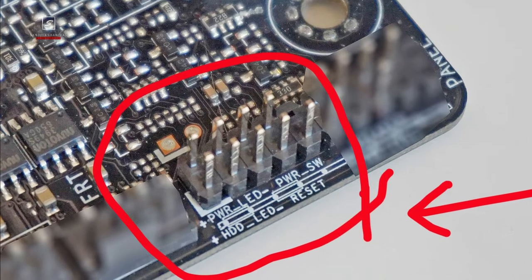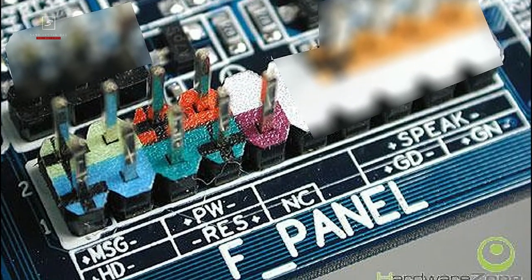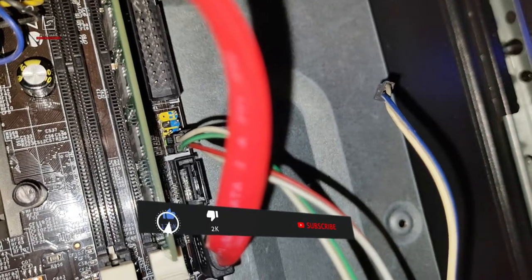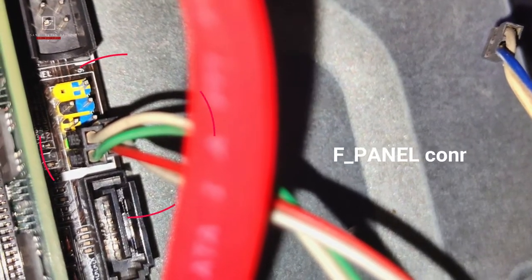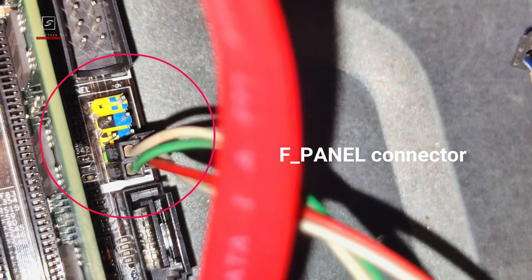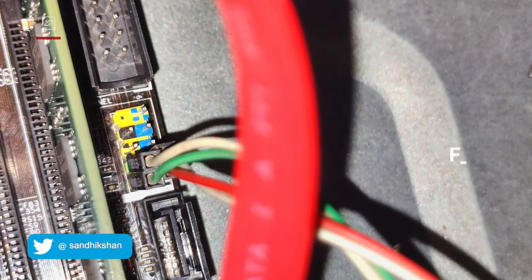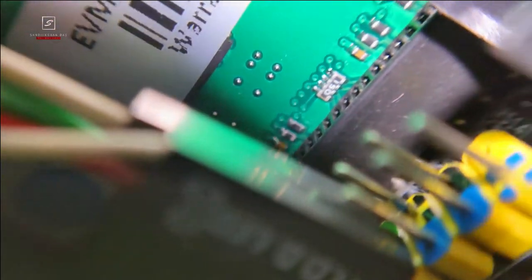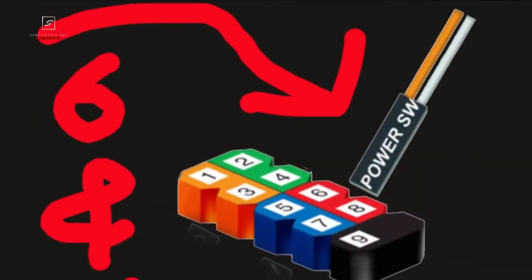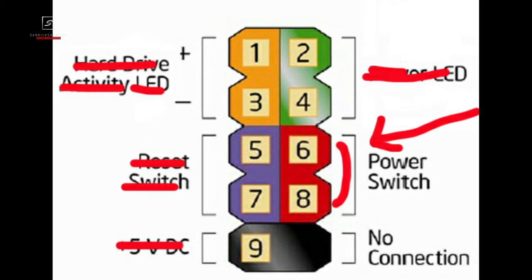On the motherboard circuit, look for a nine-pin combination with one pin missing, marked as 'F_PANEL' or simply 'Front Panel.' It generally stays near the PCI Express slot or beside the right side of the RAM slot. Here you can see my jumper pins are located beside the RAM slot, marked with a multi-color base. Now take out only the jumper connector marked as 'POWER_SW' from beside the power LED plus/minus connectors — it is generally connected just beside the one missing pin.